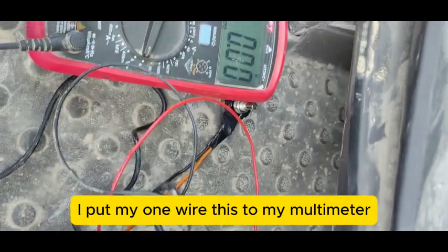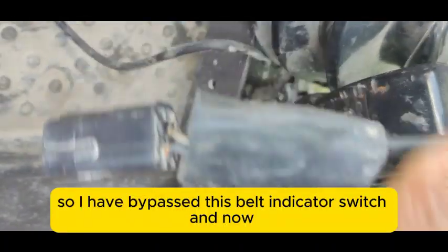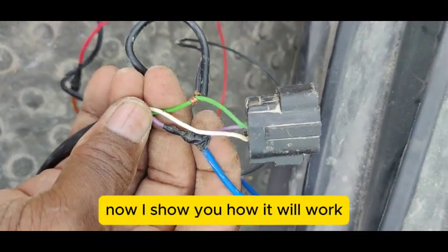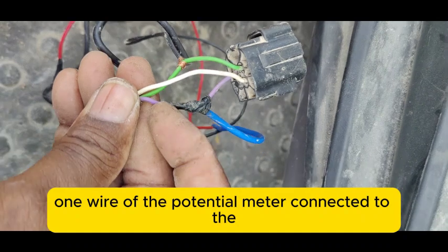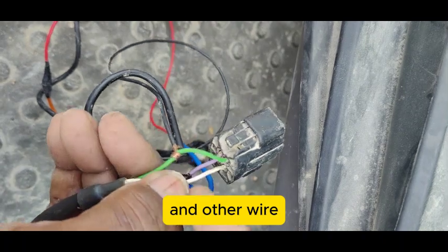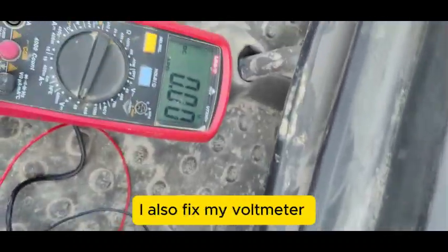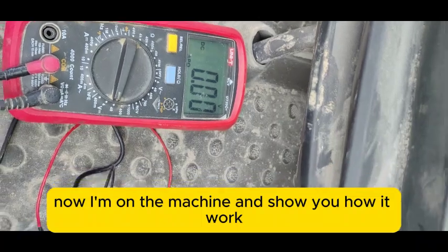The middle point of the potentiometer is connected to the green wire, the sensor signal going to the indicator light. I also connected my multimeter here to measure the voltage. So the connection is: purple wire to the first terminal of the potentiometer, and the green wire to the middle terminal. My connection is now complete and the multimeter is fixed in place.